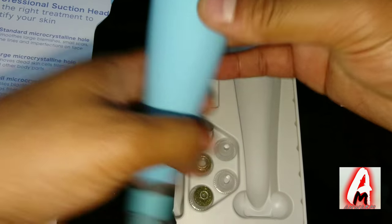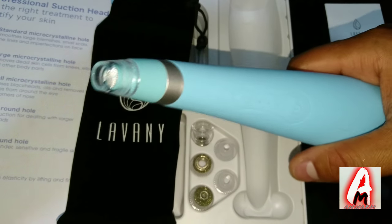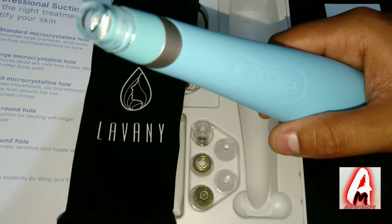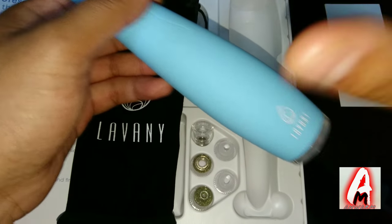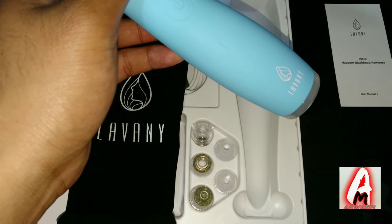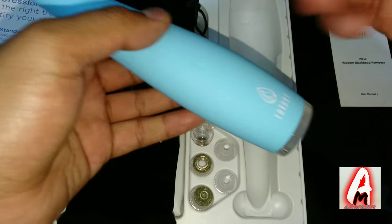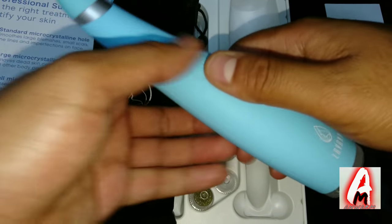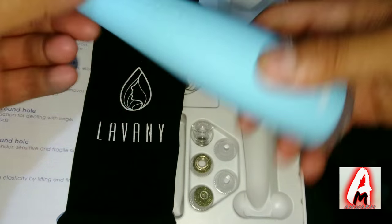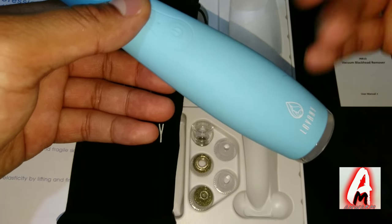This is an effective and safe way to remove your blackheads. It's recommended to leave it for only three seconds in one place, otherwise it could damage your skin — so use it in one spot for three seconds then move it. It has a powerful motor with three intensity modes and the strongest suction of 59 kPa. It's user-friendly, sleek design, made from skin-friendly materials for a comfortable touch.